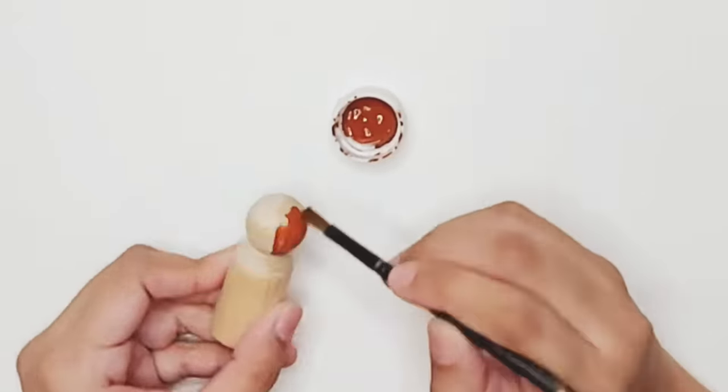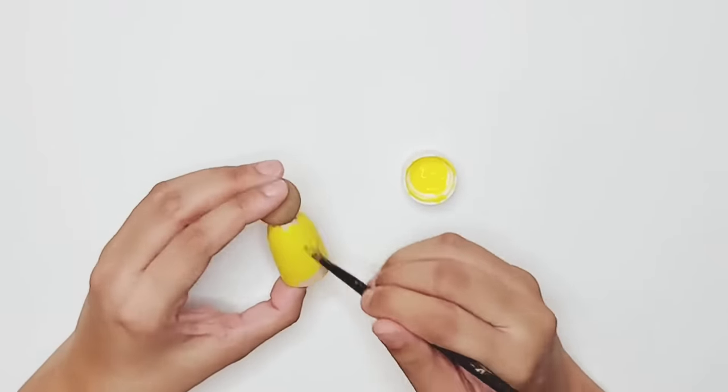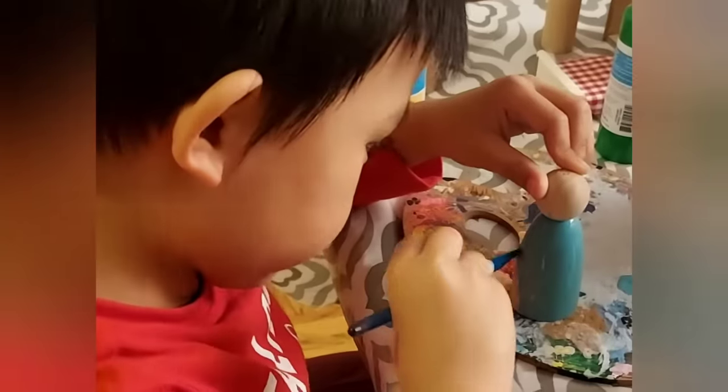As requested by one of our OCC friends, we're going to do a super simple peg doll today — the very basic, the easiest that we can do. And here's my nephew Carlson crafting with me as always.